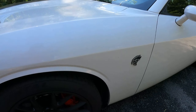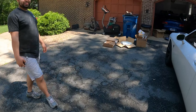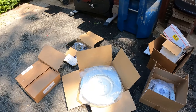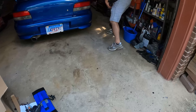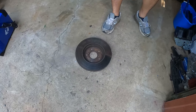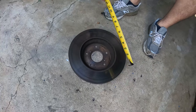Look how dirty the Hellcat is — my goodness, I can't clean it up. Measuring the rotor — it's about 15 and a quarter inches, right in between, somewhere around there. That's massive. I have my mom's old CRV rotors here, and these are not even 12 inches.